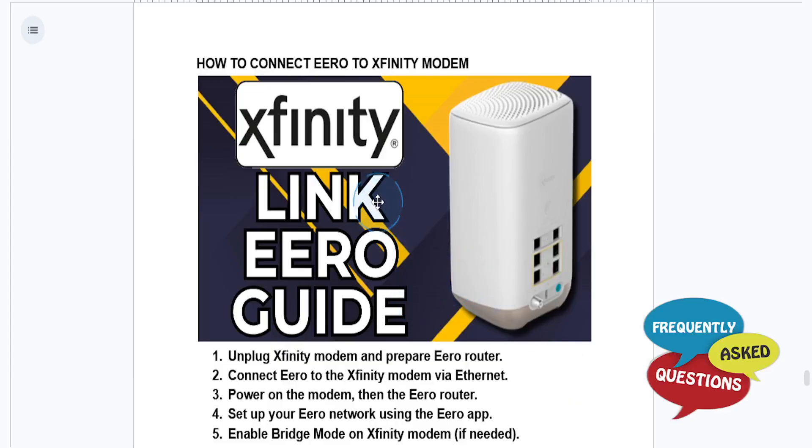Hey guys, in this video we'll go over how to connect eero to an Xfinity modem. It's really easy and simple. First things first, you need to go ahead and prepare your equipment.